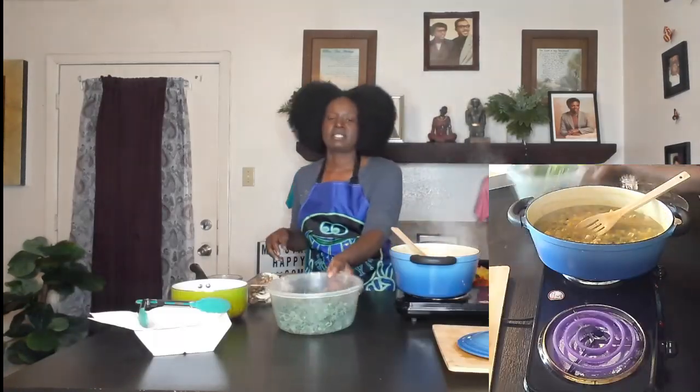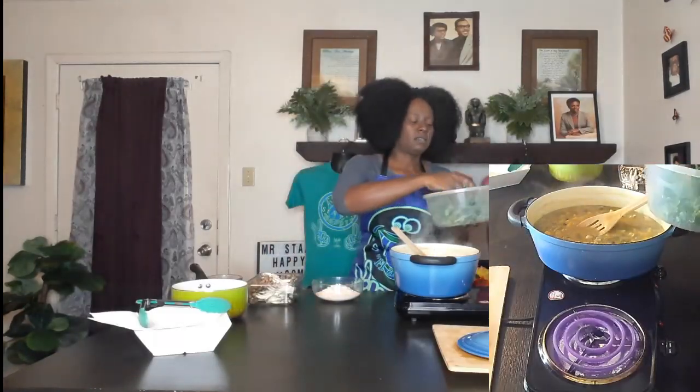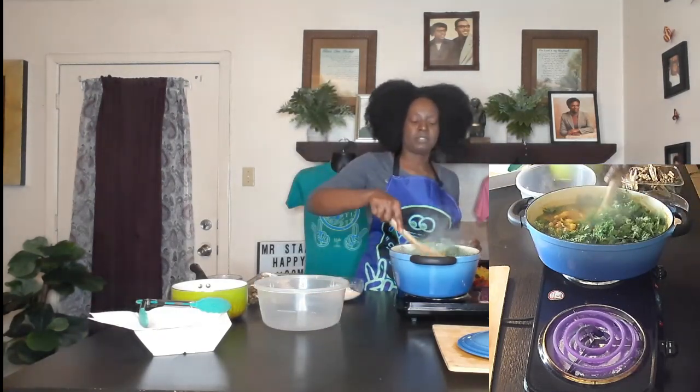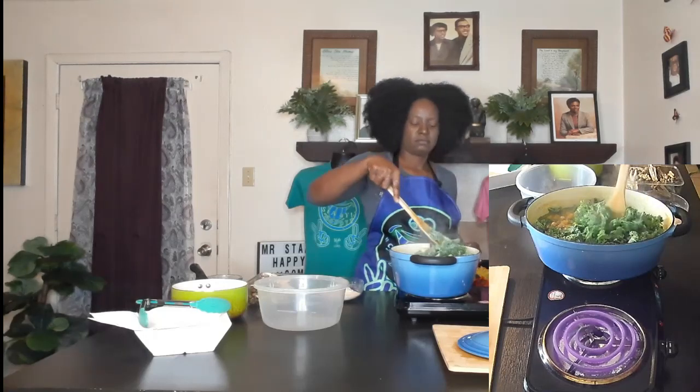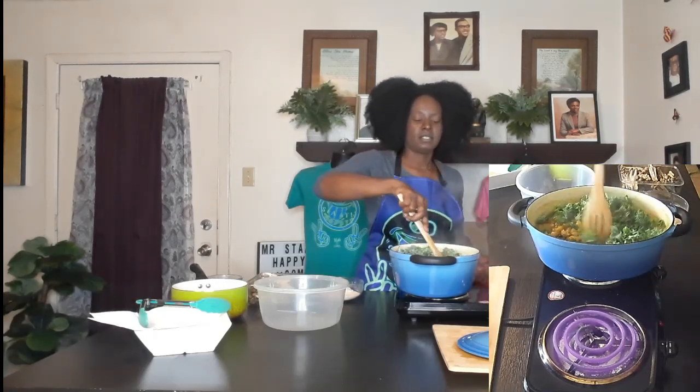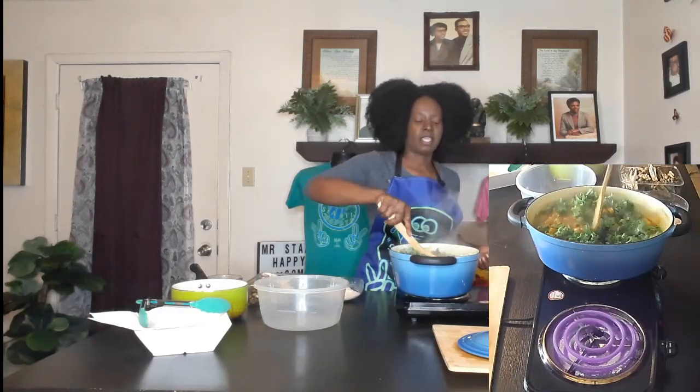Now we're going to add some kale and let that wilt in. I can actually turn this all the way off because this is a dutch oven so it's going to retain the heat.